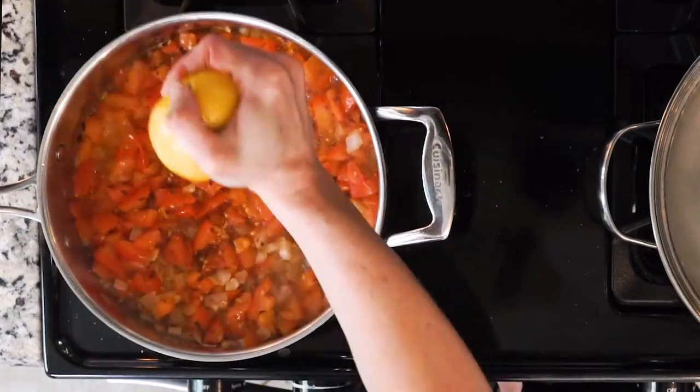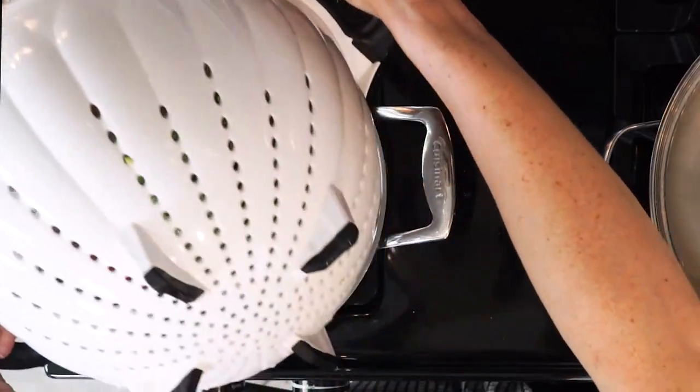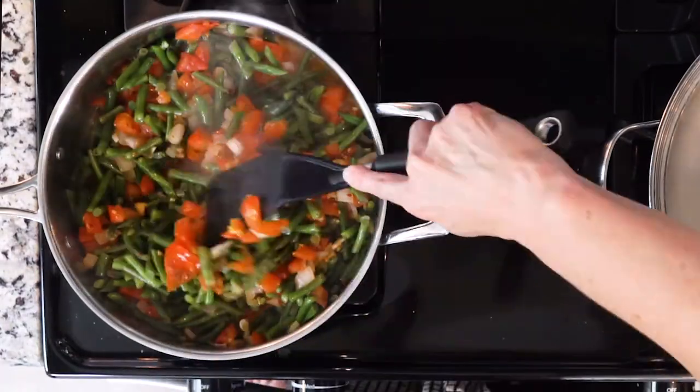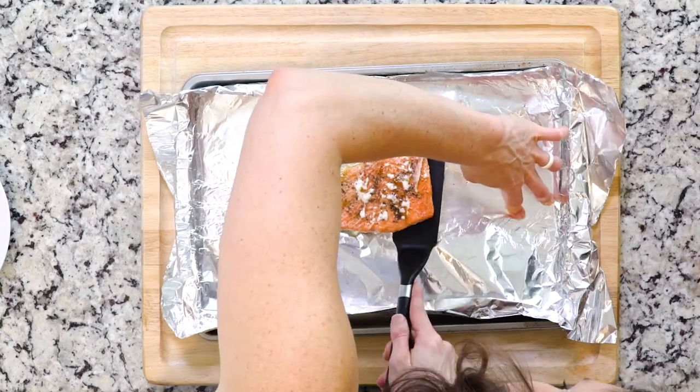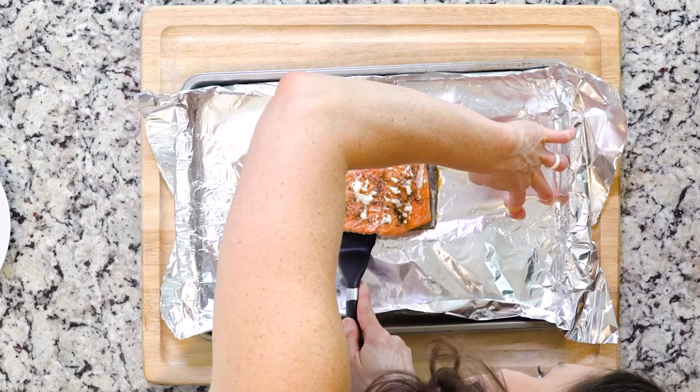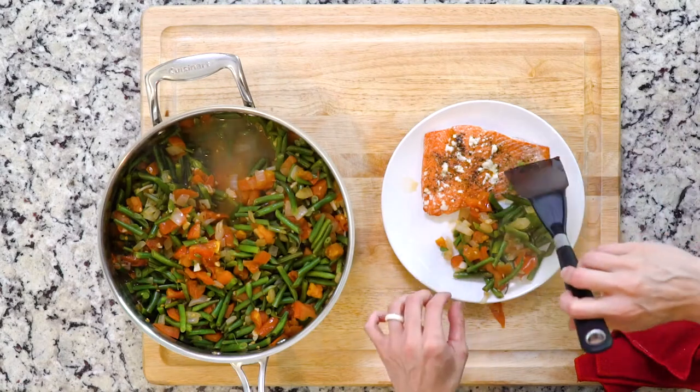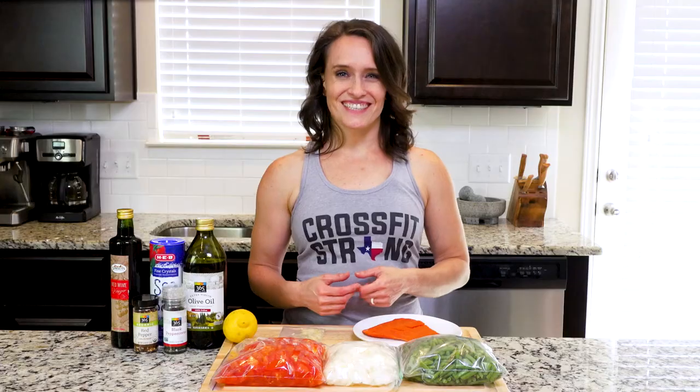Add the green beans to the tomato mixture and mix everything together. Scoop some of the green beans and tomatoes onto a plate, then use a thin spatula to separate the salmon flesh from the skin and place it on top of the veggies. Sprinkle with a little salt if needed, grab a fork, and dig in!